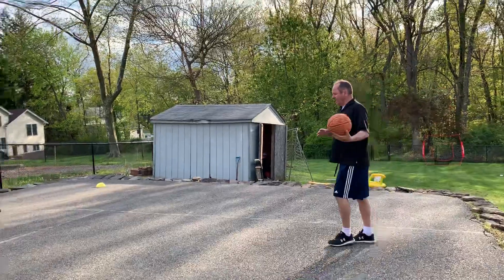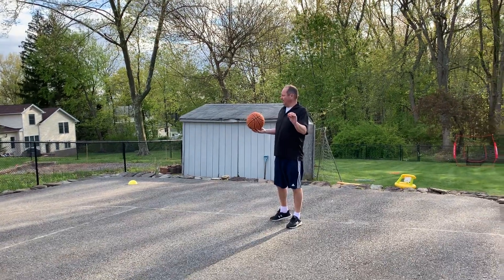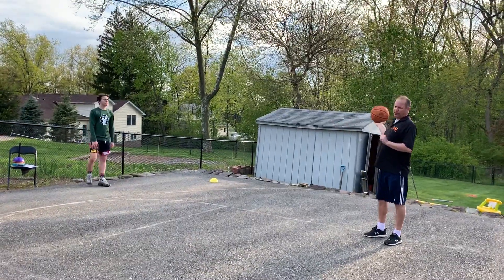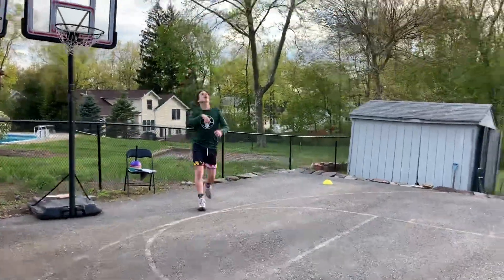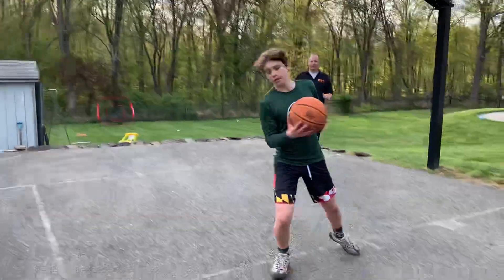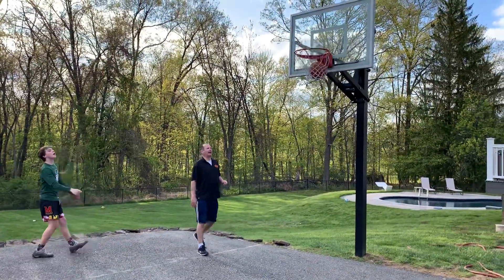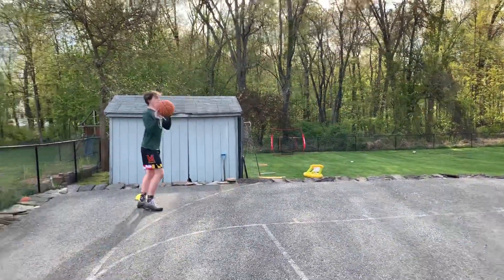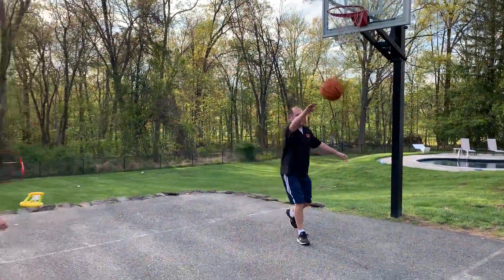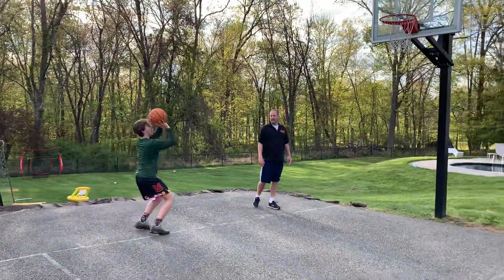All right, last drill. You're going to toss it up to yourself again — in a game you might get a bad pass and not know where the ball is going. You're going to toss it to yourself, run, catch it, and make the shot. It's called toss-ups. Get underneath it, get low, come high. Let's toss it out — get low to come underneath it, get balanced, come high. Start somewhere new every time; get underneath it wherever it lands and have perfect form.